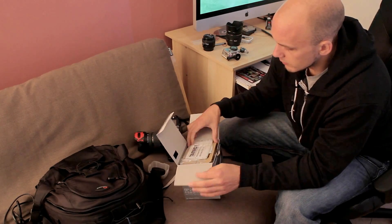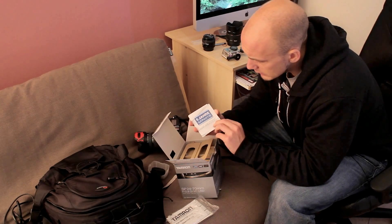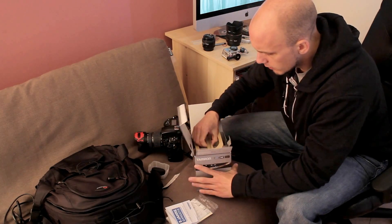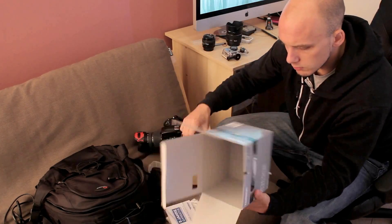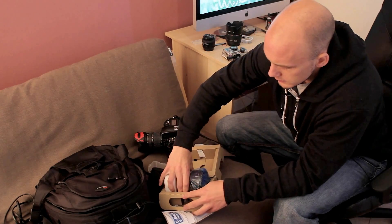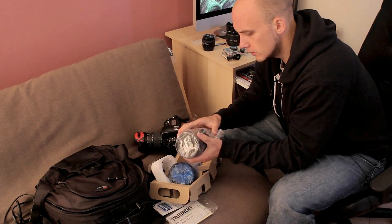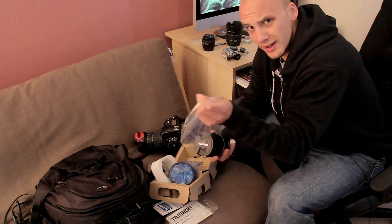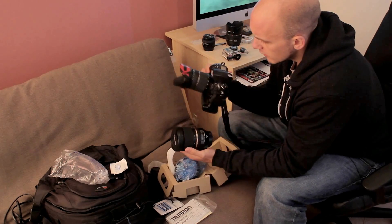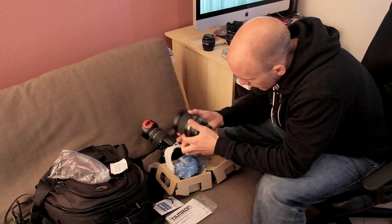So let's check out what's in the box. There's some nice packaging, instructions, and a five-year guarantee — in German, handy! The lens comes in a pretty funky little box. Unwrapping the cellophane — oh, that's the lens hood. And instantly I can see and feel some differences: this is huge compared to the other one.